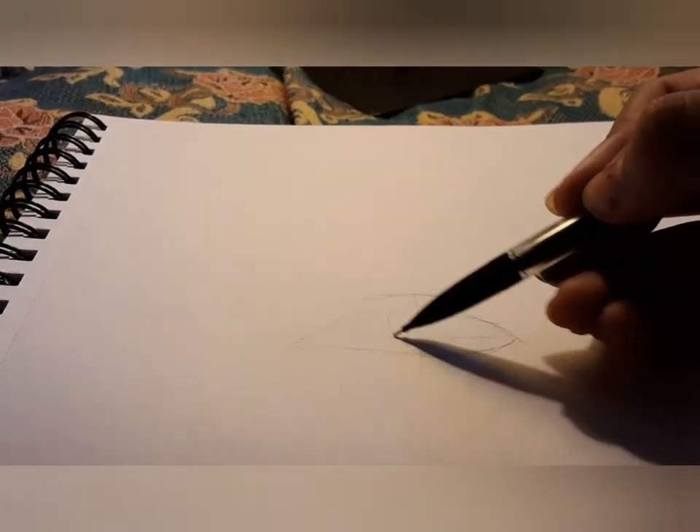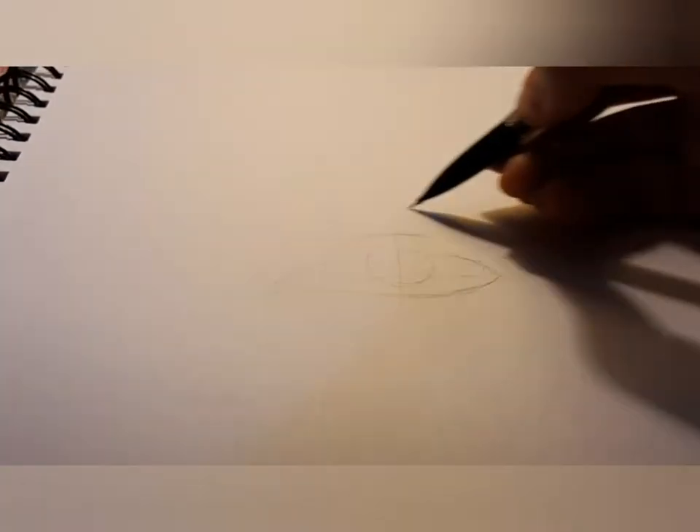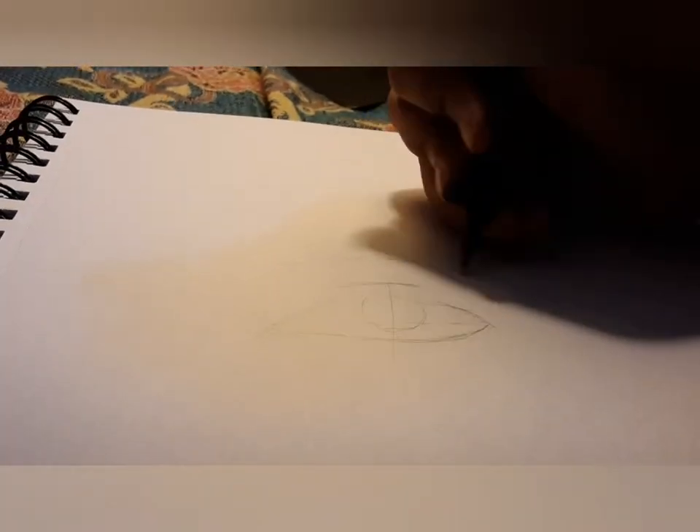Let's see how it works. I'm gonna make an eye — it's my favorite thing to draw — and I'm gonna make the iris blue.